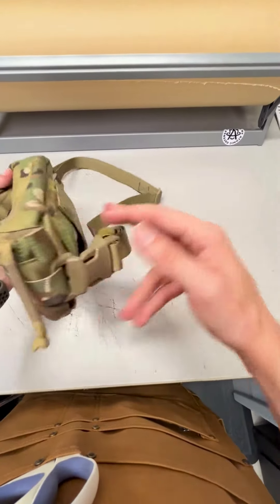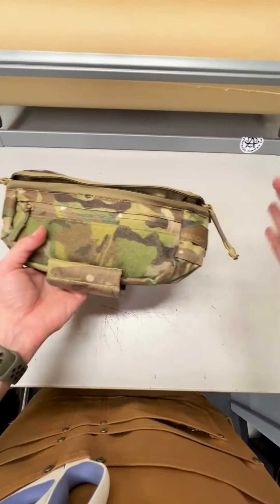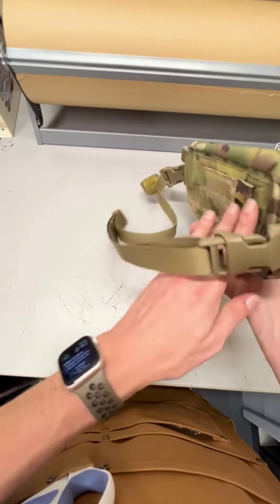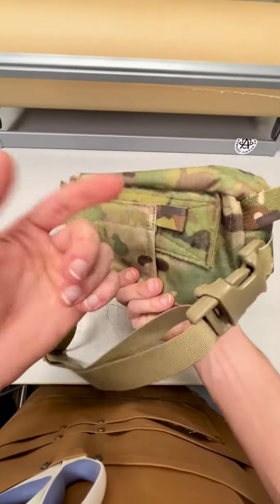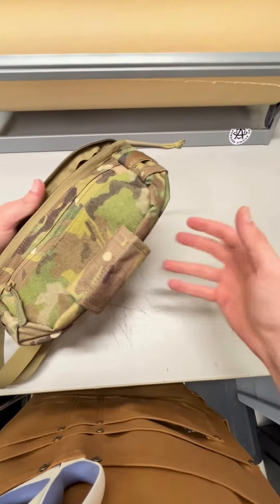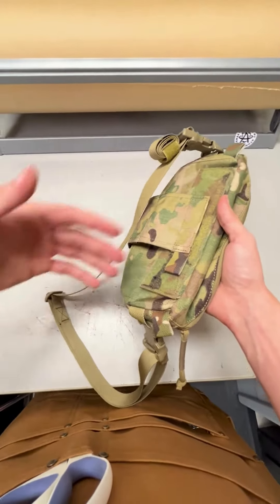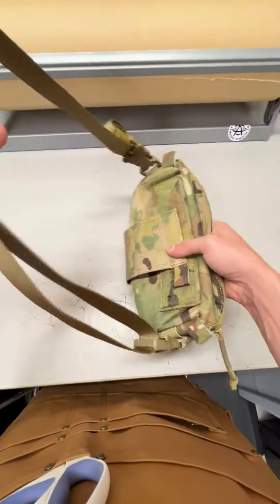Welcome back to Atomic Defense. Wanted to cover something about the six-pack hanger pouch. As you may or may not already know, this is the pouch that can be popped up and used as a hanger pouch. The other part of that is that you can also take it off your plate carrier rig, whatever you might be running, and turn it into a fanny pack.